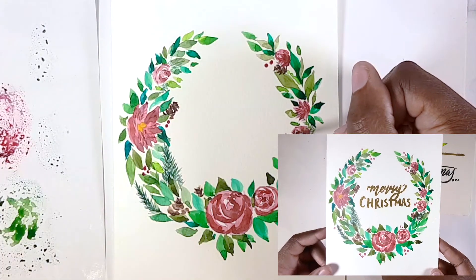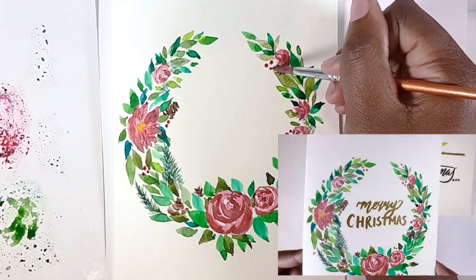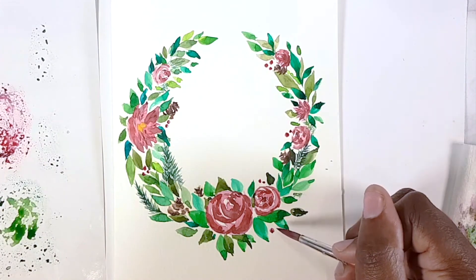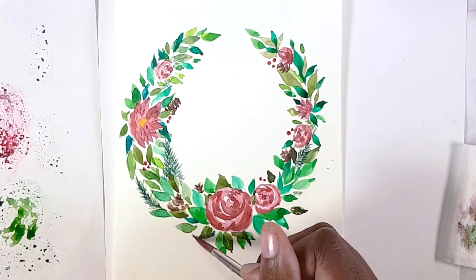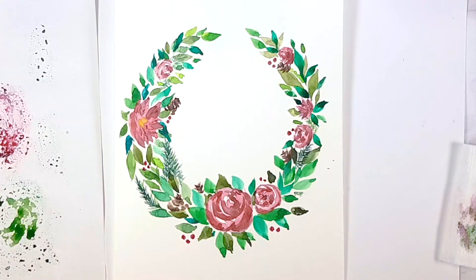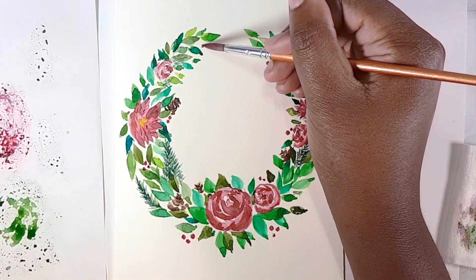All the card needs now is a 'Merry Christmas' or whatever greeting you'd like in the middle. I chose to gold emboss this — let me know if that's something you'd like to learn; it's a new technique that has revolutionized my card making. Remember that links for all the materials are listed down below.